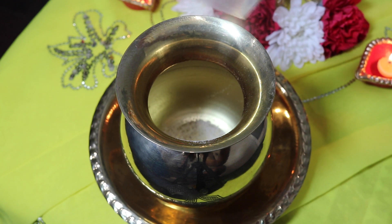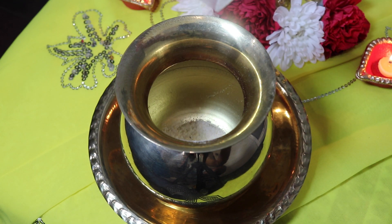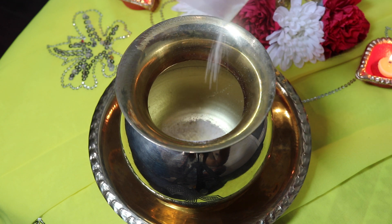So I have a lota here, or a vessel, to mix together my Durga Dar. And inside of this lota, the first ingredient that I'm going to be putting in is some crushed white rice. The white rice is representative of the removal of obstacles.